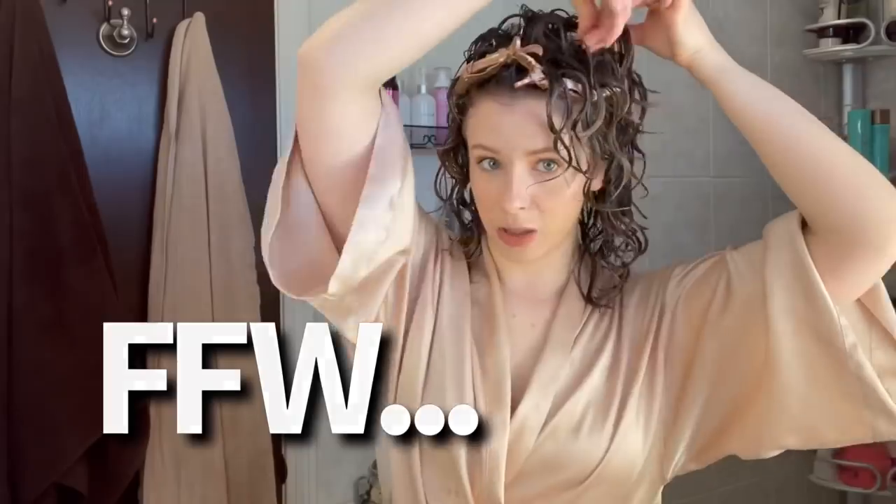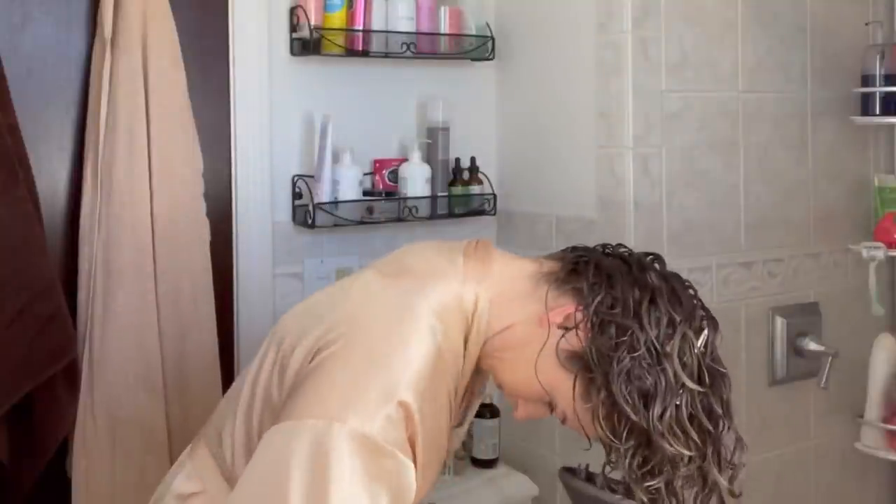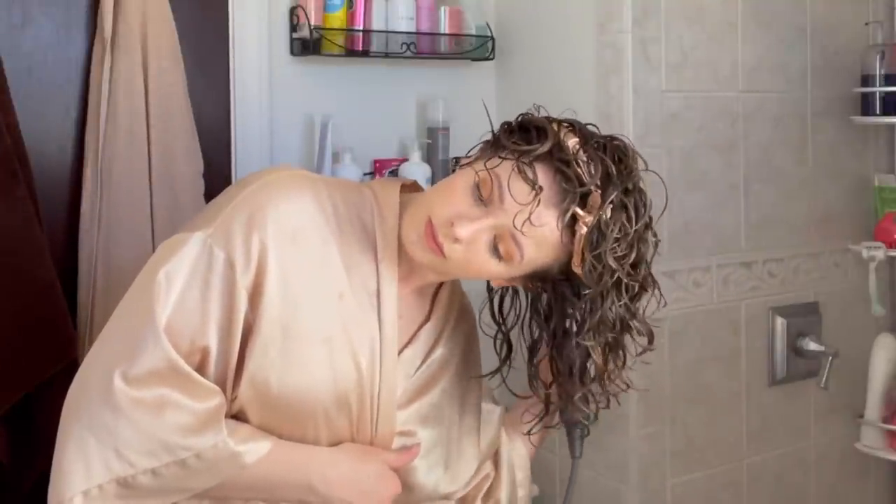Before I start diffusing, I'm going to do a little bit of root clipping. I find that this helps keep me from getting too much of a defined part at the back, which can lead to more flat roots. I'm pulling up and clipping right in the middle using these little sectioning clips. Hair has been set where I want it. Now I'm going to start the drying process — hover diffusing upside down and side to side to get my roots away from my scalp and start to set a cast. I'm starting on medium heat and full speed, aiming for the roots first and foremost because we are all about that root volume.